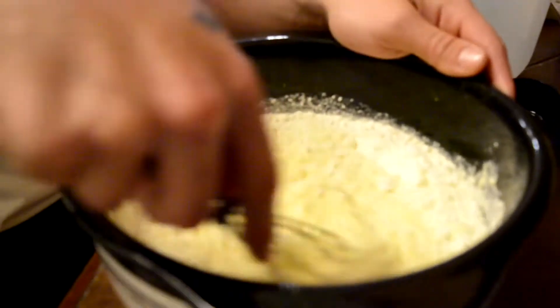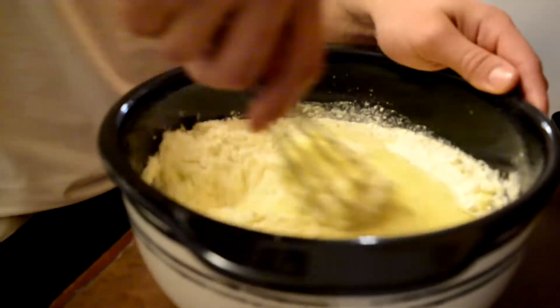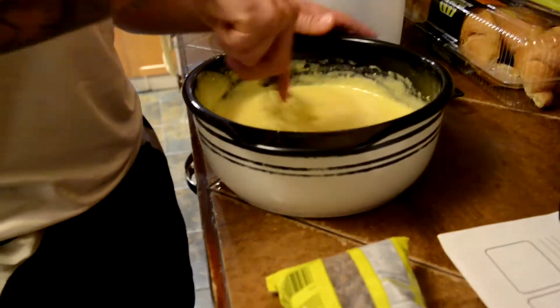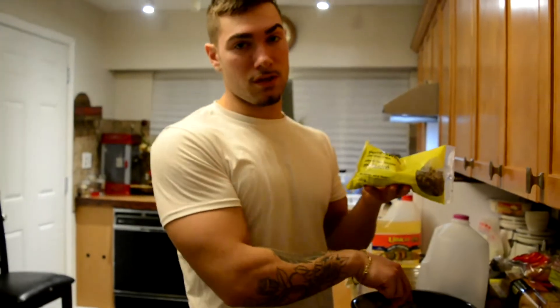So now as you can see, we're lightly stirring. As you can see now, the texture is almost ready. And we're also going to add chocolate chips. You guys don't really need to do this, but as you guys all know, I have a sweet tooth.